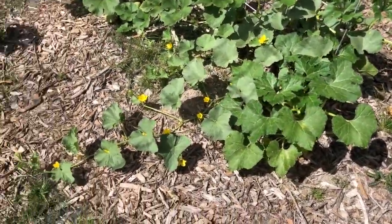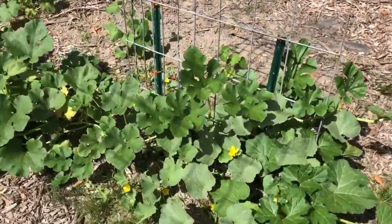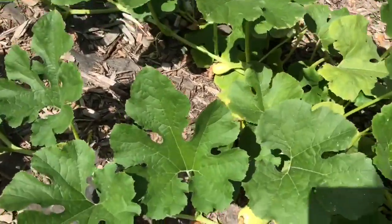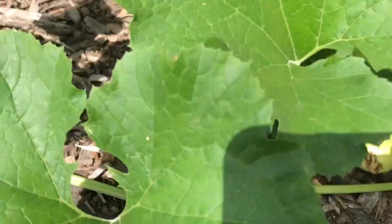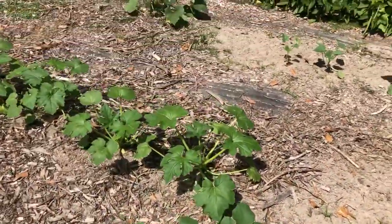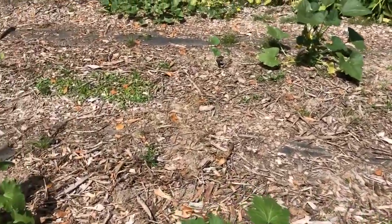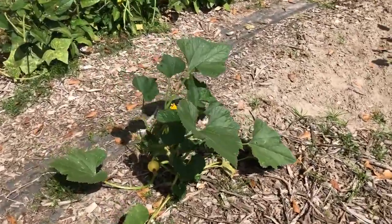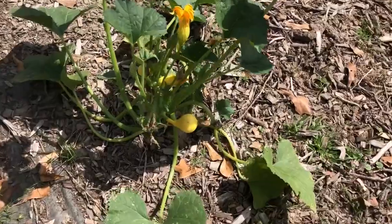Got some squash vines going and they're blooming. I think this is spaghetti squash — I'm pretty sure that's what that is. And these are going to be lemon squash. Got a couple on this one plant over here that's a little bit older than those, so you can see.